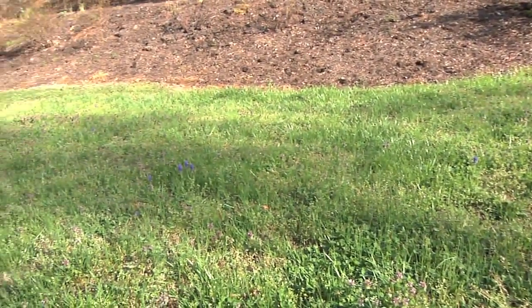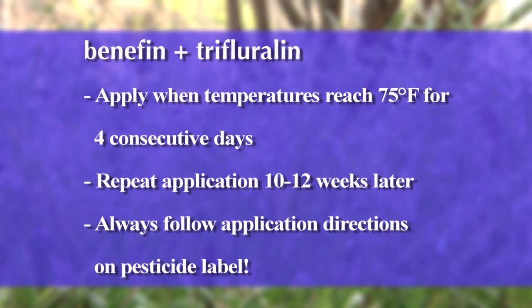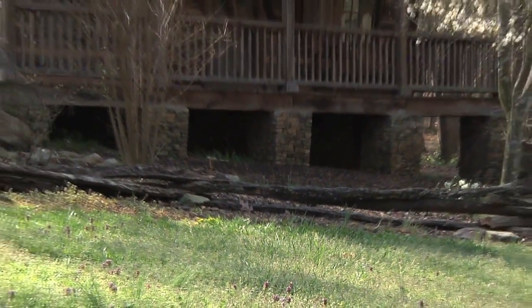What I would do instead is to mark your calendar for the fall to use a pre-emergent herbicide. There are several pre-emergent herbicides available on the market. One that has done very well in trials is one that contains the active ingredients Benefin and Trifluralin. You want to apply that first application in the fall when your temperatures get to about 75 degrees for a high for several days, and then a second application 10 to 12 weeks later. You should be aware that those pre-emergent herbicides don't distinguish between turf grass seeds and weed seeds, so if you are overseeding your lawn, be aware that this product could and will prevent those seeds from germinating.